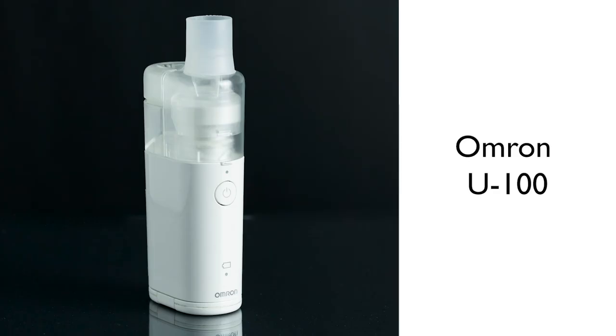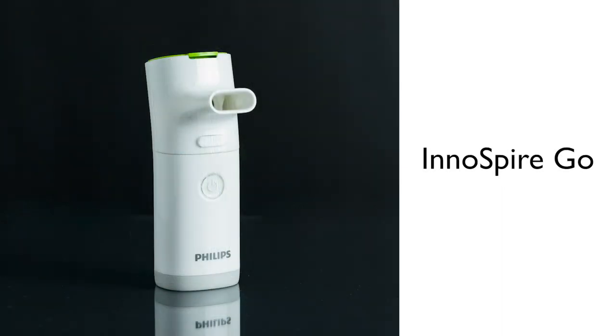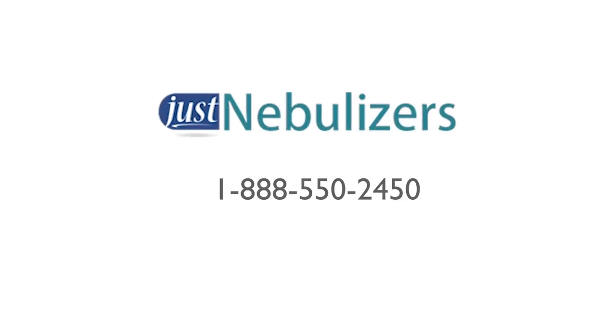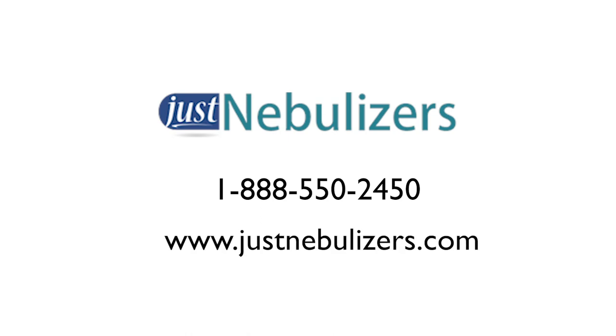That is it for our new units released in the last year. They all have their benefits and they all do a great job allowing you to take your nebulizer with you for on-the-go treatments. As always, if you have any questions, our knowledgeable staff at Just Nebulizers is ready to take your call.